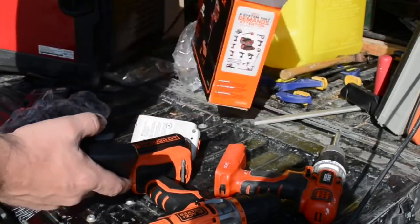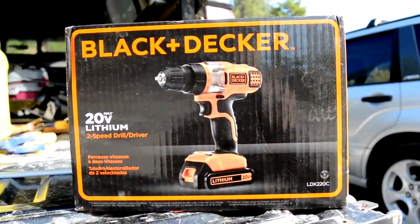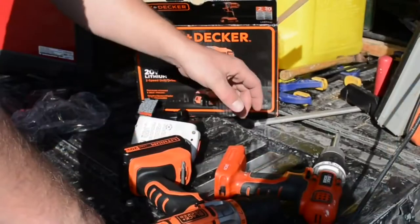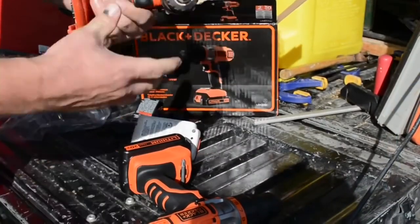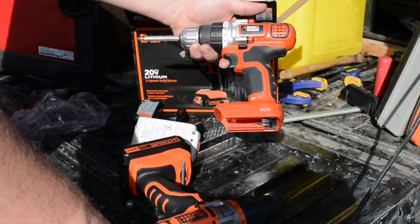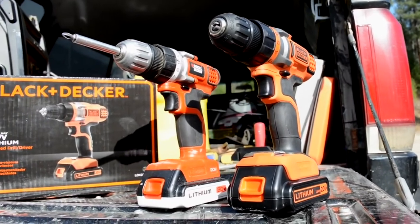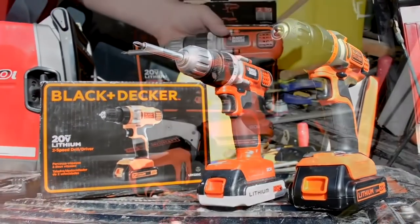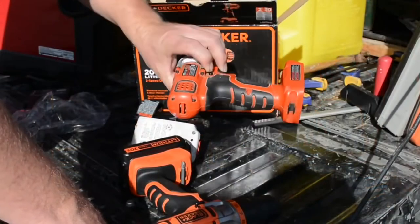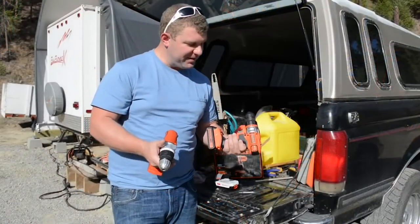That's what's in the box. This is model LDX220C. I think they hit on something and figured it out, because this drill I bought in 2006, and it looks to me like it's pretty much unchanged. So if this switch hadn't gone bad, I don't think I'd have replaced it — it was doing great. I may try to send it in to Black & Decker to see if they can repair it; it'd be nice to have two drills.